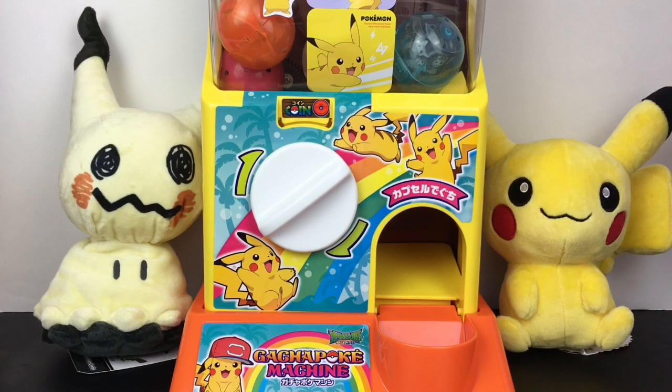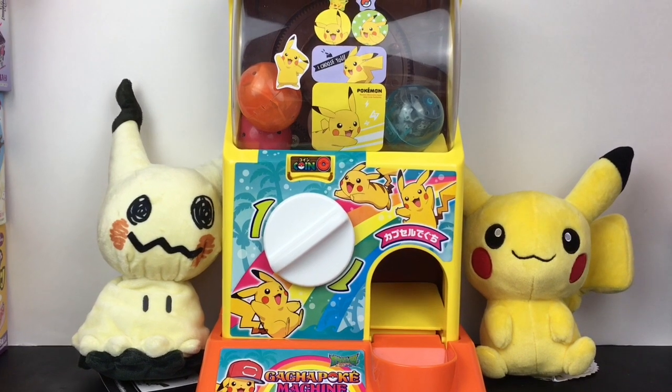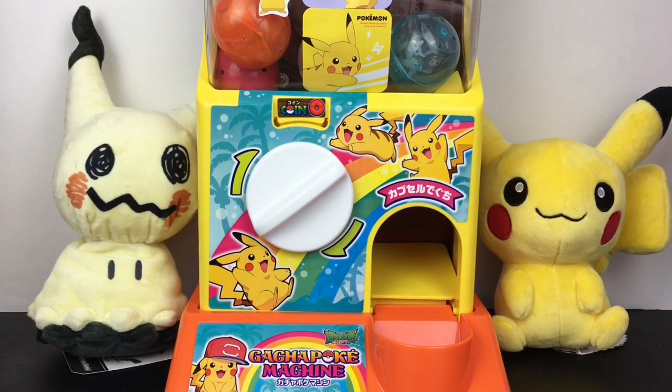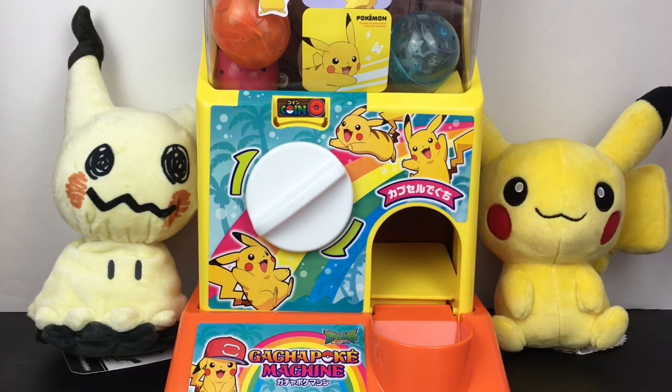Hi everyone and welcome to the Mini Toy Love Channel. Today I have another Gachapon capsule toy video for you guys. I have five different series loaded into my Pokemon Gachapon machine — they're not all Pokemon themed but my machine is. I've done a video in the past and I've just been waiting to collect more gachas to open five different ones at a time. So lots of fun toys — I love this machine. Let's get started!